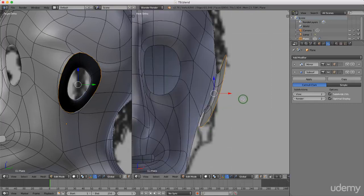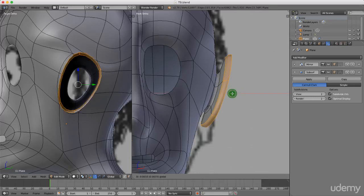Press E to extrude from this point and drag this out, then left-click to lock that in. Press Ctrl+Plus and maybe drag this back a little bit. Press R for rotation, left-click to lock that in, and grab this and drag it back — probably to about there.